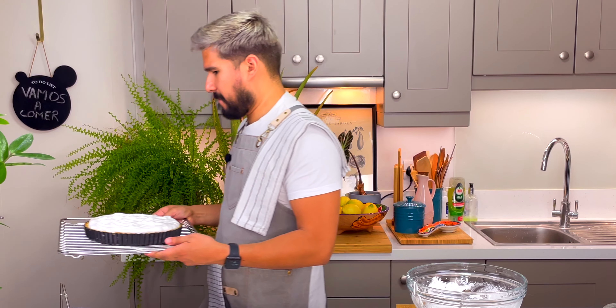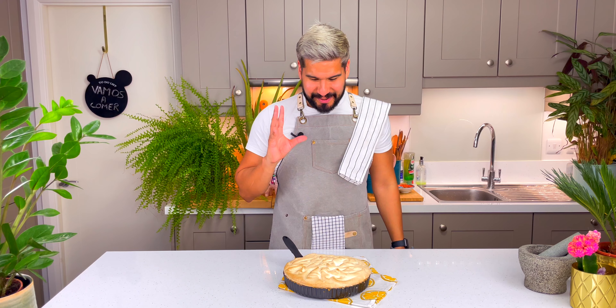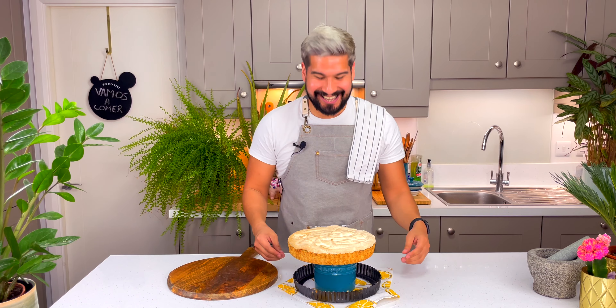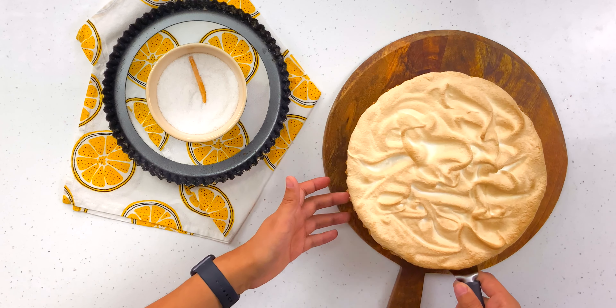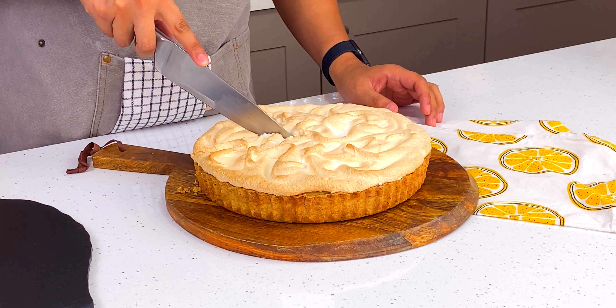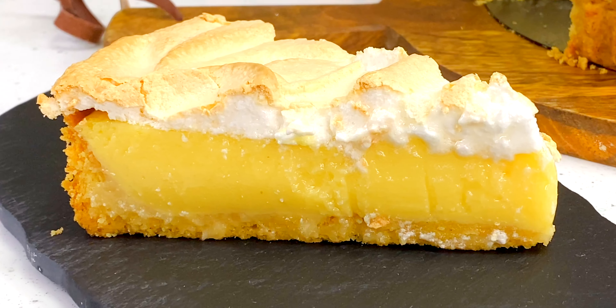That looks fantastic! We need to let it cool for a little bit and then we can unmold it. I have a bit of a love-hate relationship with these fluted pie dishes — they look pretty but it makes it really awkward to unmold. Let's give it a go. Okay, well that's it — let me put it onto my serving board. I'm going to wait a couple of minutes and then we'll cut a slice and give it a try. I'm very, very excited.